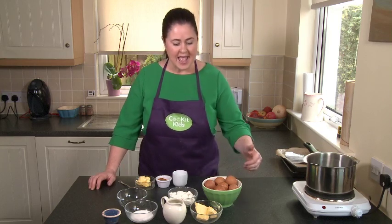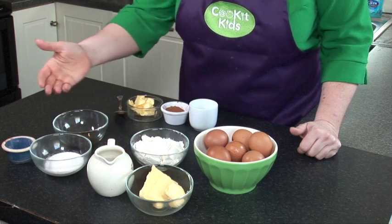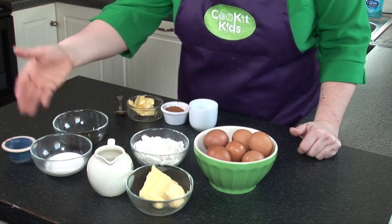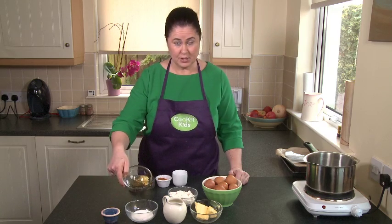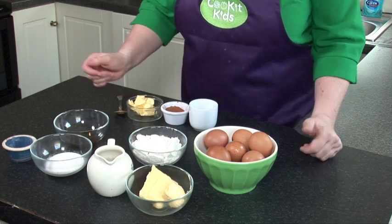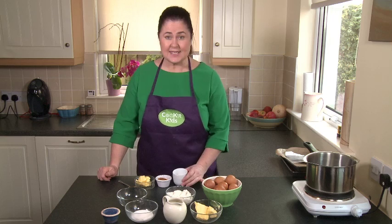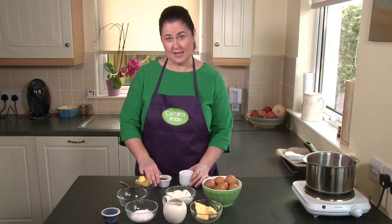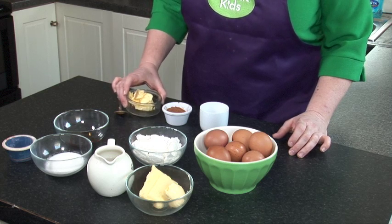The ingredients you need to make your baked churros are: half a cup of butter, one cup of water, two tablespoons of caster sugar, half a teaspoon of salt, one teaspoon of vanilla extract, one cup of all-purpose flour, and three eggs. For your coating you will need half a cup of caster sugar, two teaspoons of cinnamon, and two tablespoons of butter.